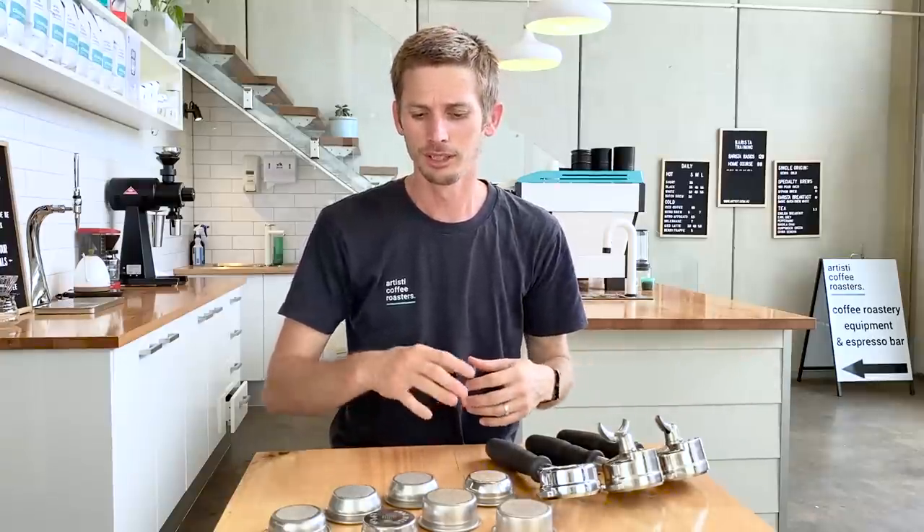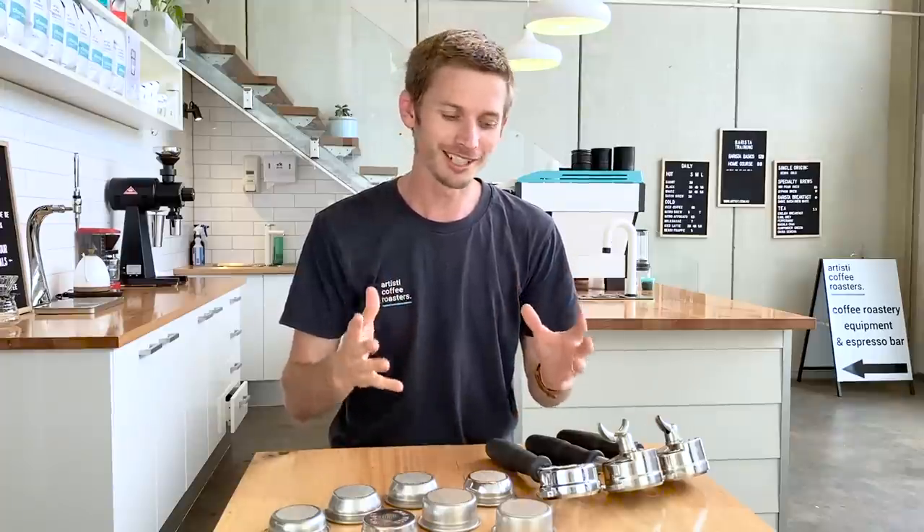Today I'm going to be talking you through different handles, baskets, the different styles and types, what they're used for, and today you're going to get my opinion on each of these.